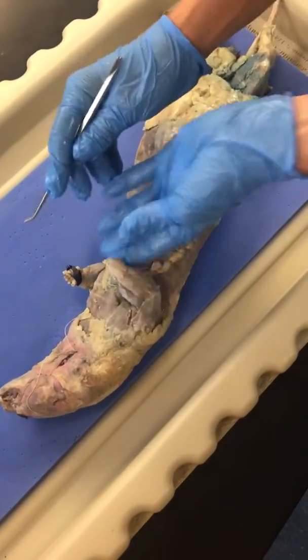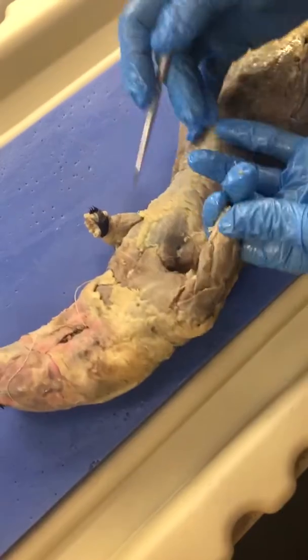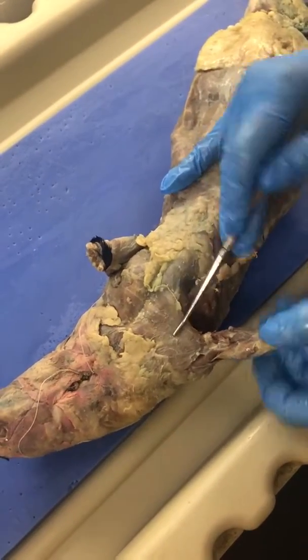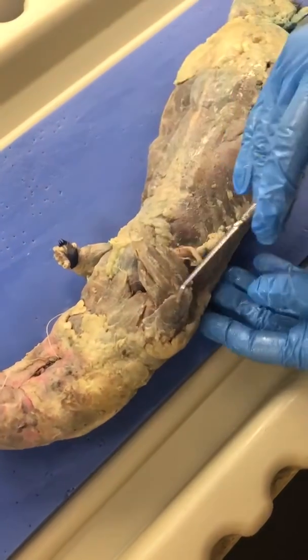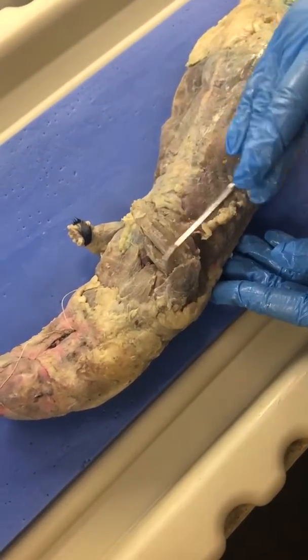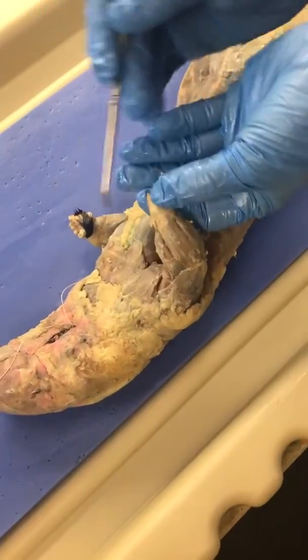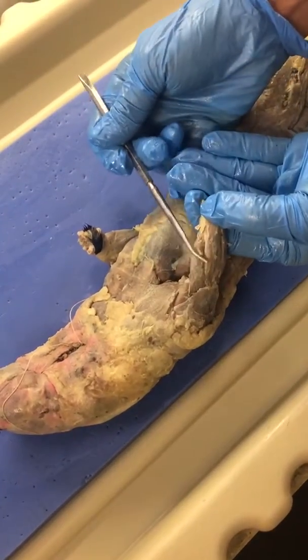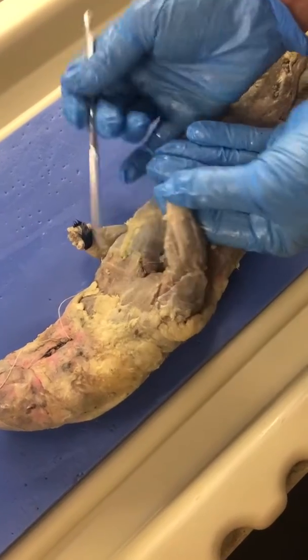Okay, so here are the arms. I'm going to point out a couple things. So pectoralis major, and then this is the posterior surface of the arm. This would be where the thumb is, and this is where the pinky is. So this means this is the extensor carpi radialis.